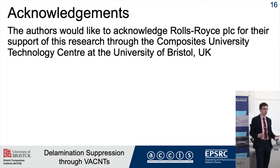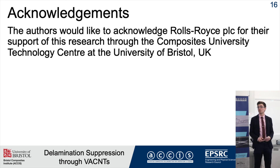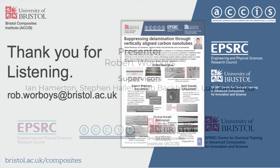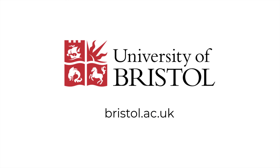I'd like to thank Rolls-Royce for their support over the course of this project. I'd like to invite any questions you have now, or please come and find me at my poster. Thank you very much for listening.